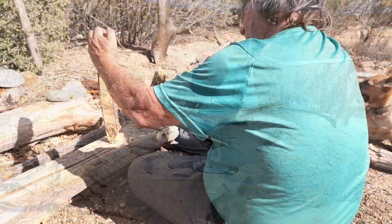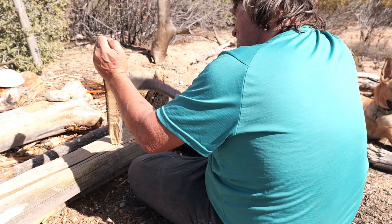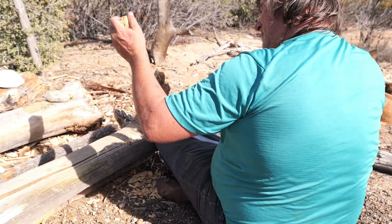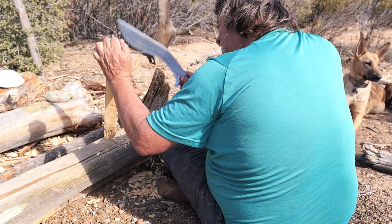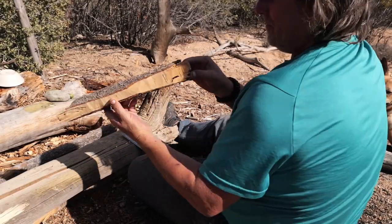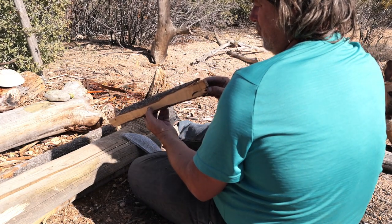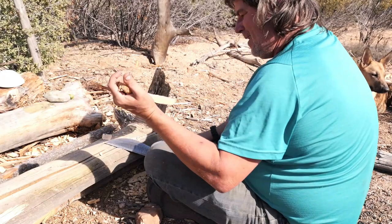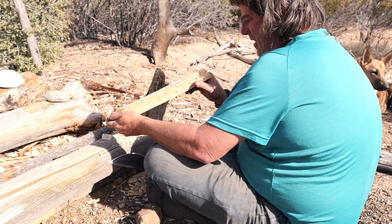Moving on to the fireboard — once again you can see this very fireboard in action at the end of this video. I'm also going to put a link so you'll be able to see this fireboard making a fire out here in the desert. This is a pinion pine — I took this branch off a tree. See how straight it is. I carved it into a fireboard that I'm still using to this day.